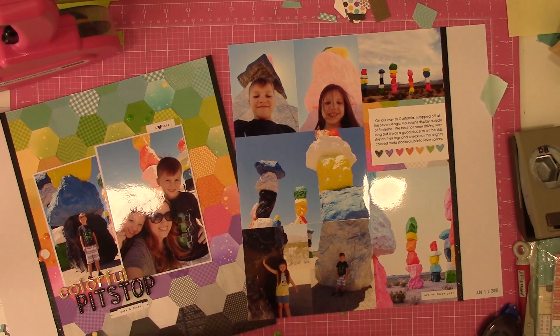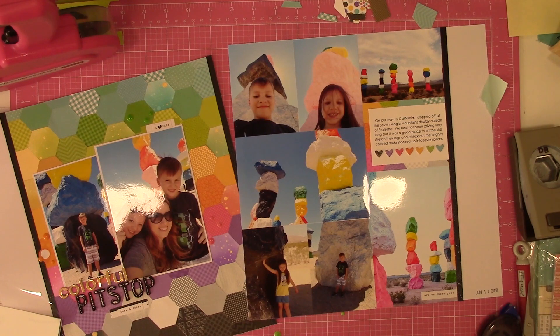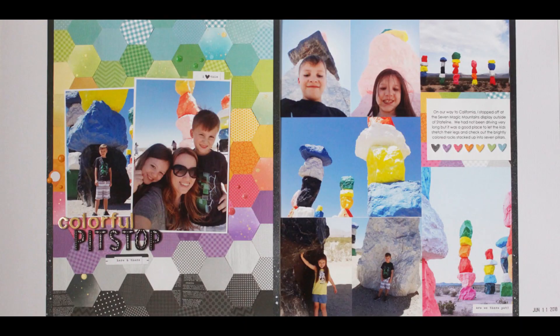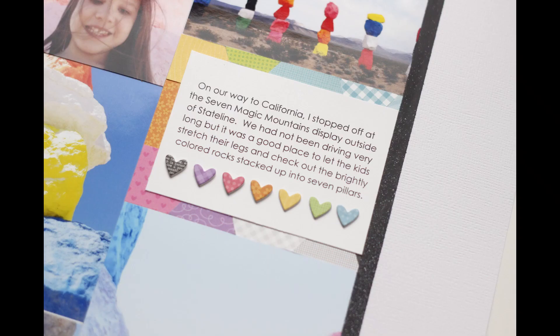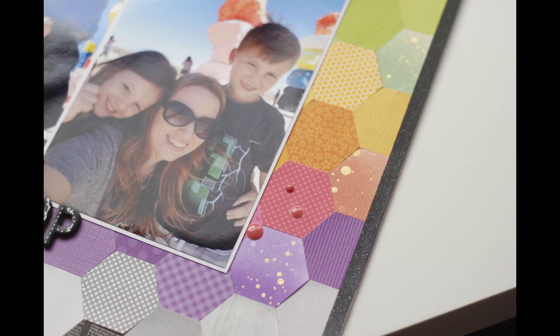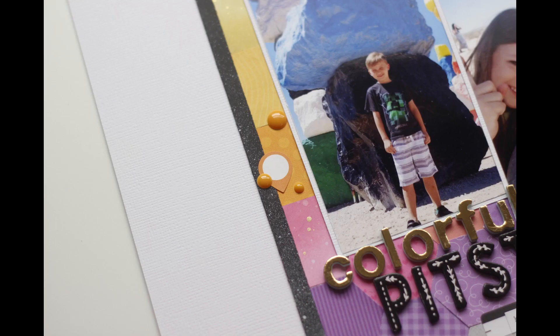I made sure to date stamp it while I had the stamp out, then added some phrase stickers from a really old Simple Stories Snap pack. Here you can see some close-ups around the layout and the different things going on. As always, thank you guys for spending a little bit of time with me. I hope you excuse the almost three-week absence, and I will catch you guys in a video hopefully later this week. Bye!